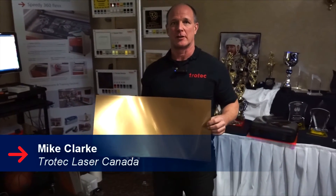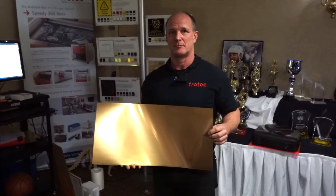Hi, my name is Mike Clark and today we're going to take a look at how to personalize medallions using Trotec's Trolle's Lights material.